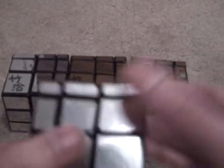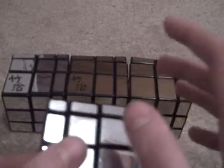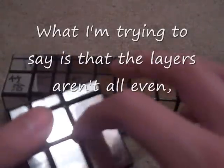The cube was originally invented by — sorry if I'm mispronouncing this — but I think it's Hizatashi, and I can't even think of how to pronounce his last name. It was originally called the Bump Cube because the layers are bumped up — like this layer is lower and this layer is thicker. And I think that's why he called it the Bump Cube.